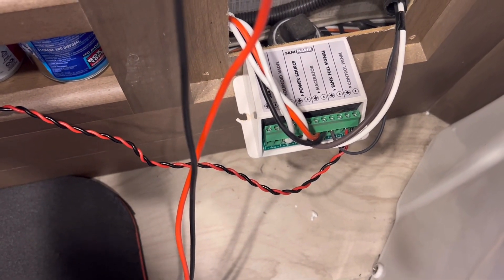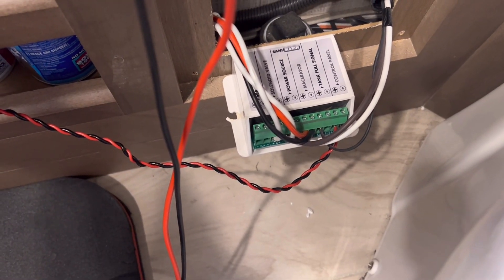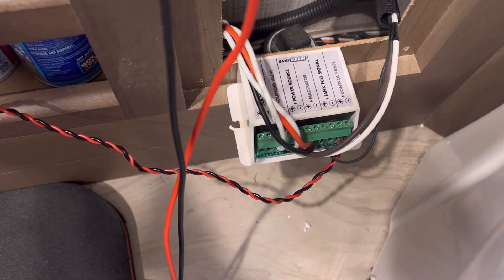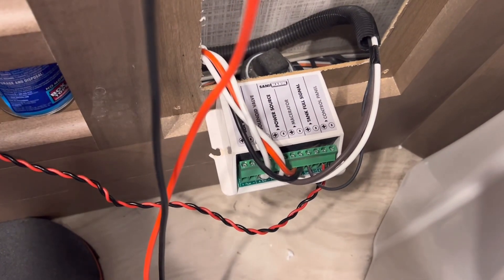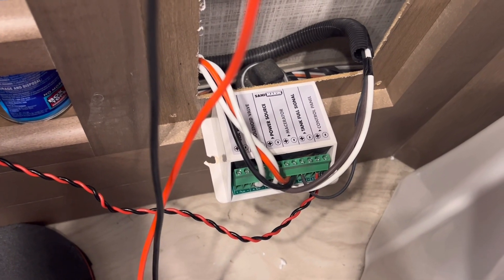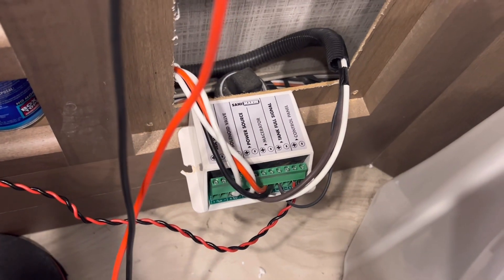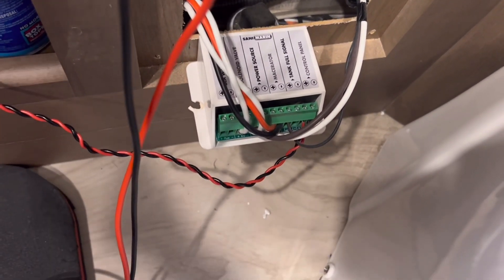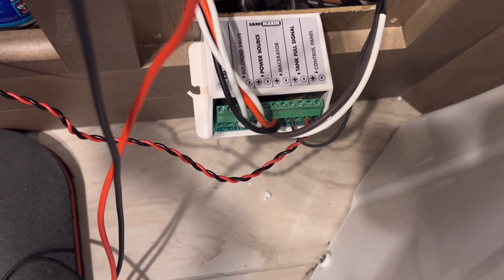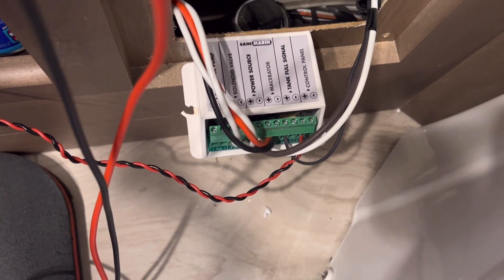I'm using the half-split method they taught us in the Air Force - I was an electronics specialist. You go to the halfway point of your circuit. The beginning point is the source of 12 volts at the DC breaker panel, and the endpoint is the macerator pump. The midway point for me is this controller - it's in between the PDU and the pump itself. So I'm going to start here first.